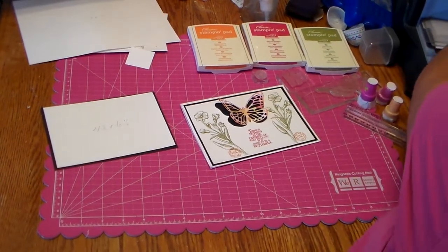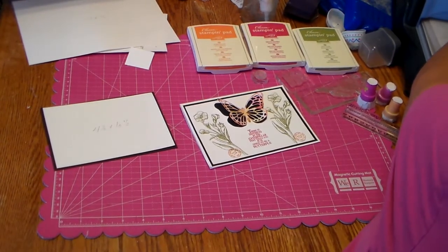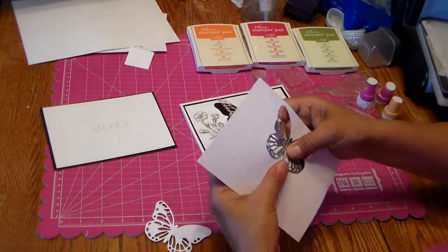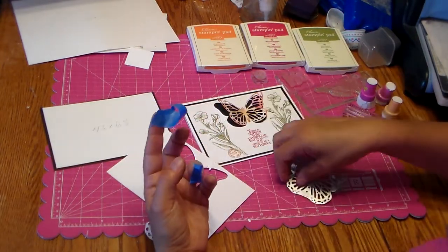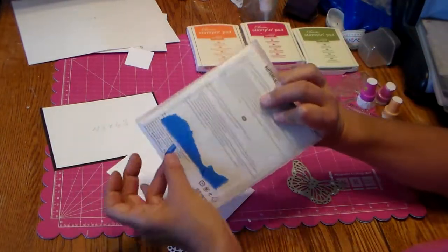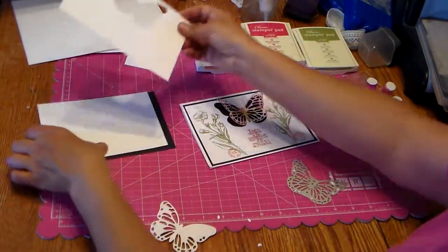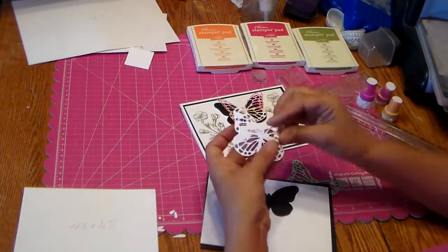The blue tape you see on top holding the die is just painter's tape. I always hear people say to use Post-it notes but those are kind of hard for me to use, or washi tape — and I'm just not a fan of using up my washi tape. This is pretty cheap and I just keep this piece on the back and reuse it over and over again. So there's that piece that goes on the black, like this.